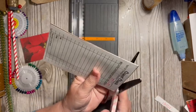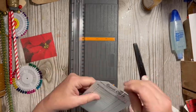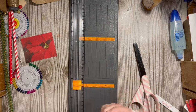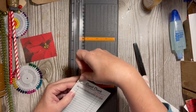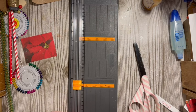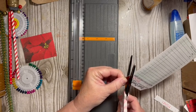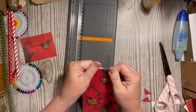I think I want it to actually look like a tag, so I'm going to go ahead and cut that edge off and then bring it over this way. We have that — we're going to come over here — like sides together on the inside. That gives us that.